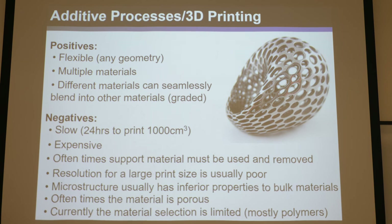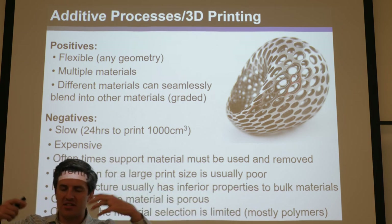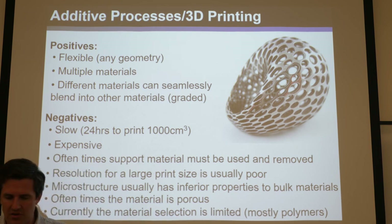Resolution for a large print size is usually poor. There's a trade-off with all 3D printing approaches: if you want to print a large volume, you sacrifice resolution and won't be able to print small features. Conversely, with two-photon lithography you can print sub-micron features with amazing resolution, but the printable volume is only sub-millimeter cubed. The holy grail would be a 3D printing approach that can print a giant chunk of material with tiny resolutions — allowing architected mechanical metamaterials with nanometer-scale beams in a meter-cubed chunk — but that's not possible yet.